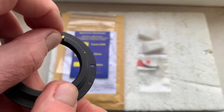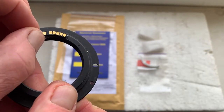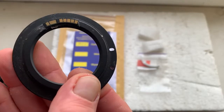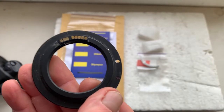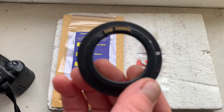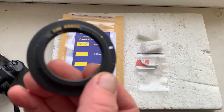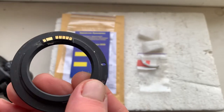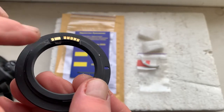If your camera doesn't show the aperture, move the chip a little to the right or a little to the left on the tape, and one more time check in your camera. Then mark the borders of the chip on your adapter.